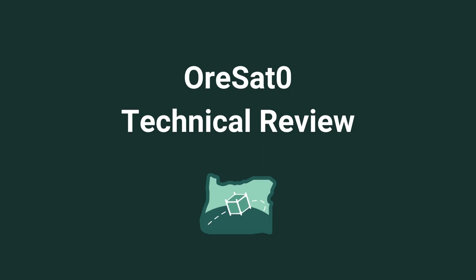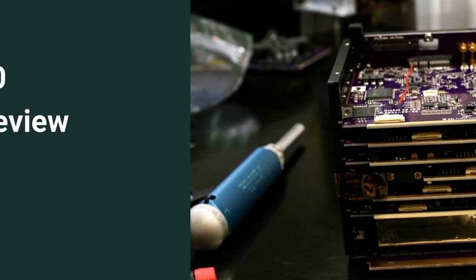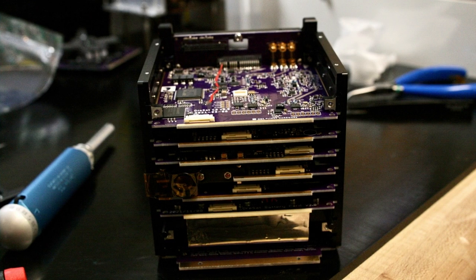OrSat Zero is Oregon's first satellite and is the first of many missions with the Oregon Satellite Project, or OrSat. OrSat Zero uses an open-source, highly scalable card cage system that has functional cards that attach to a common backplane.